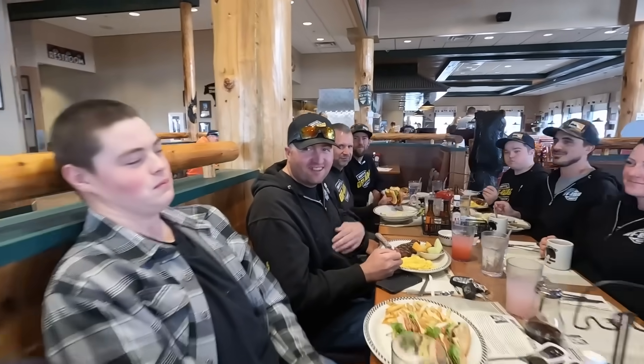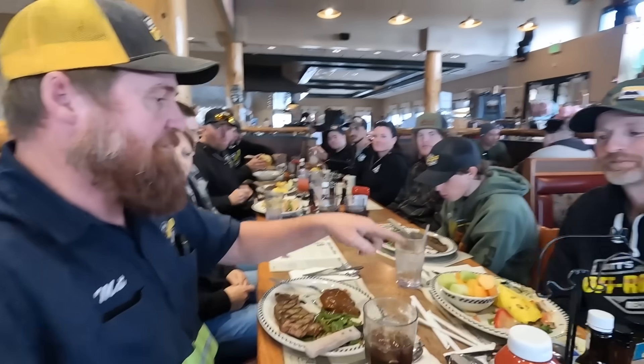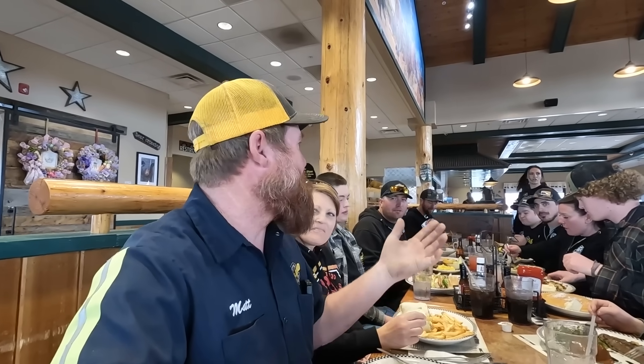We all stopped working on the Banana for a minute. Look at that — because guess whose birthday it is! It's Jefe's birthday, so we're here at Black Bear Diner eating steak. So if Jefe's the Jefe and I'm the old Guapo...